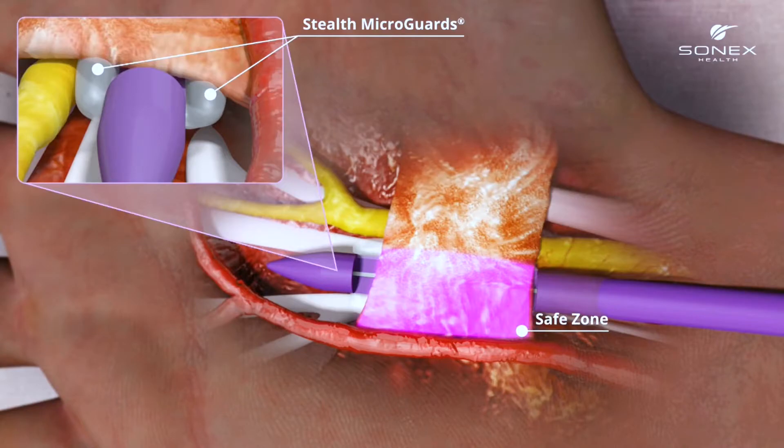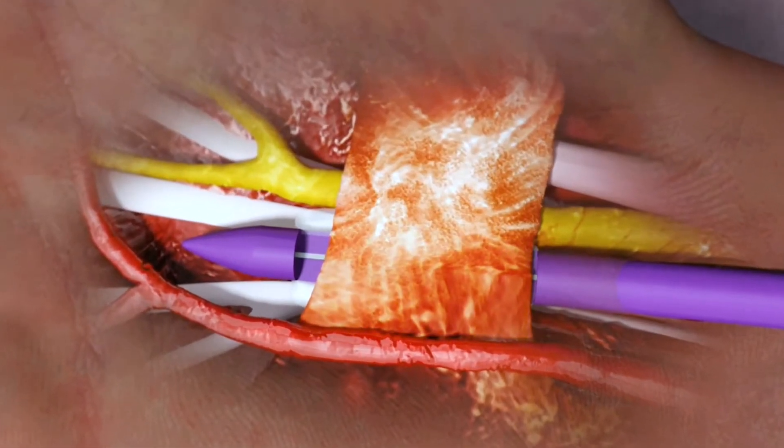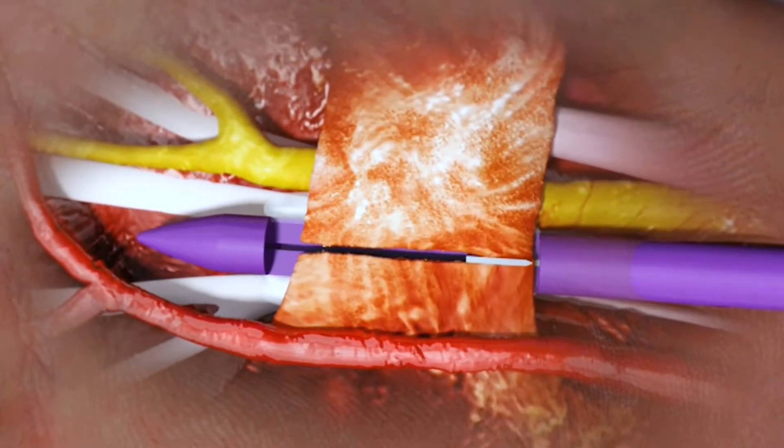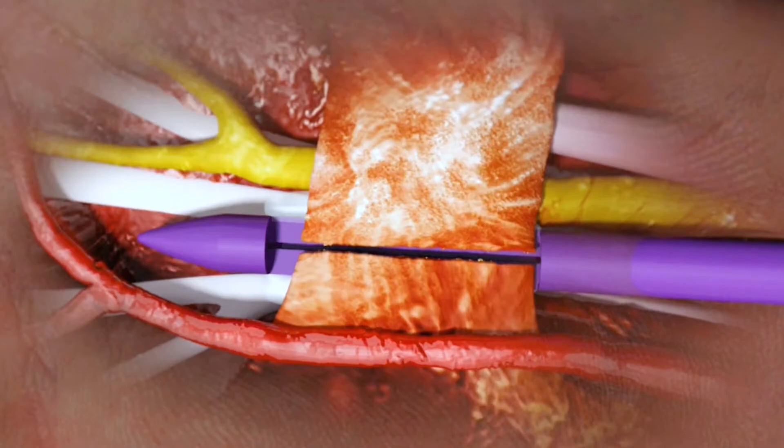The blade comes up, cuts the ligament, and then retracts itself back again, so you don't have to worry about a blade in there causing any kind of nerve damage or vascular damage.